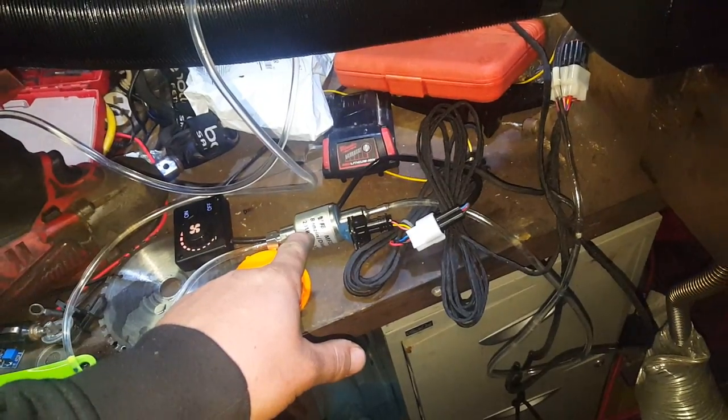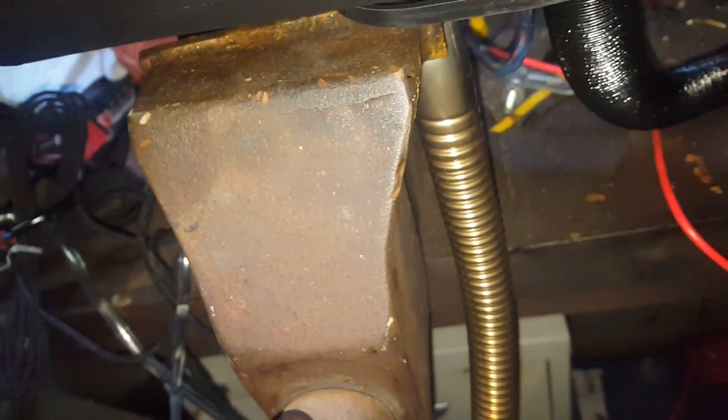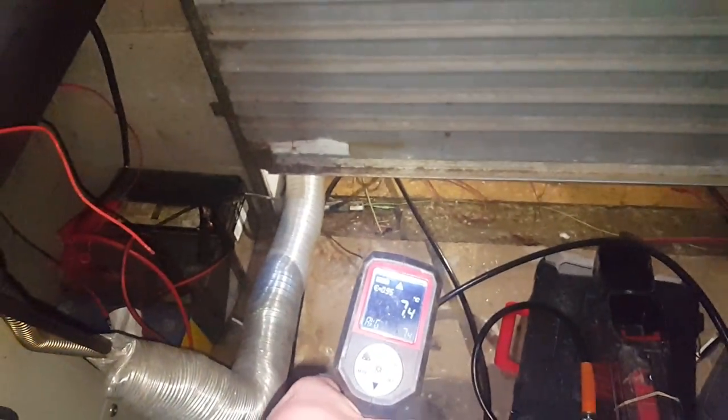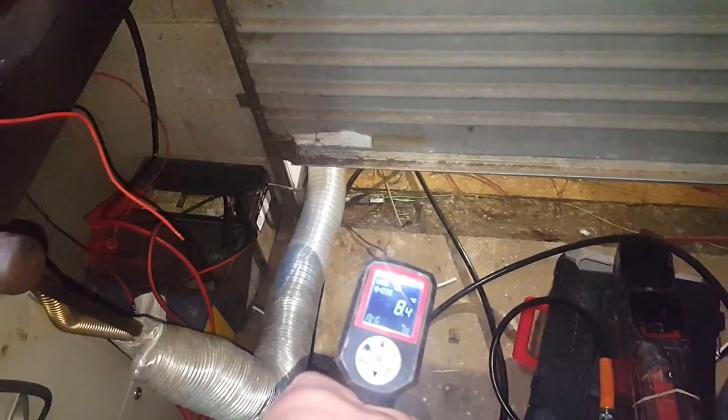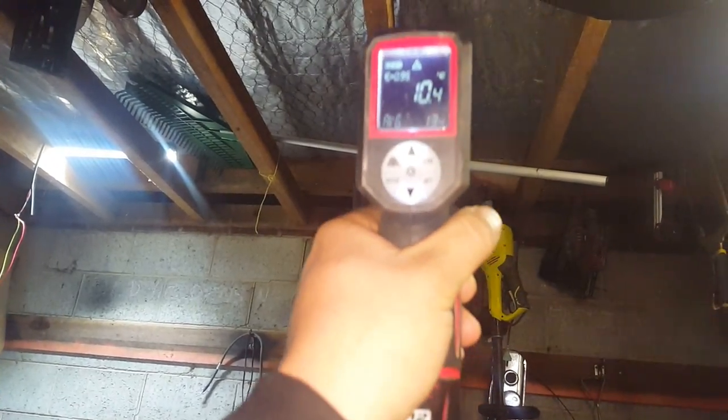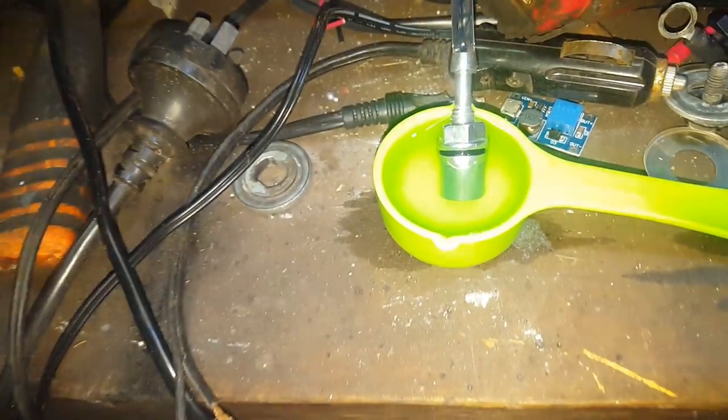Fuel pump kicked in and now we're burning — hear that bit of a rumble. Let's take some temperatures before we get it cranking. Seven, eight degrees in the shed, 10 degrees over there. Okay, about 10 degrees in here. We're getting cranking — see our little diesel source.